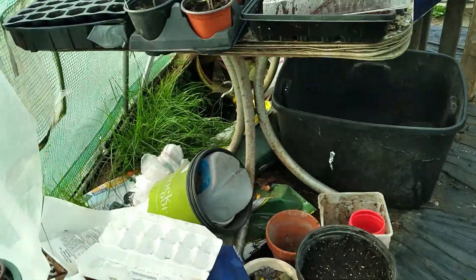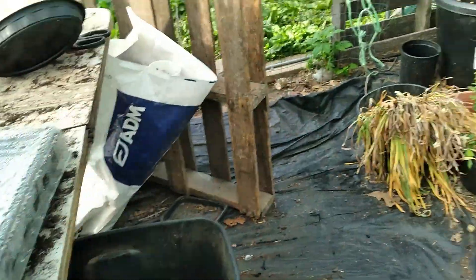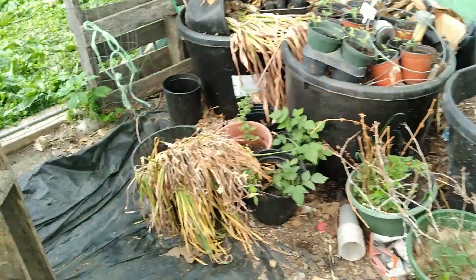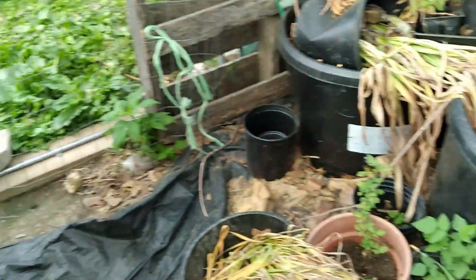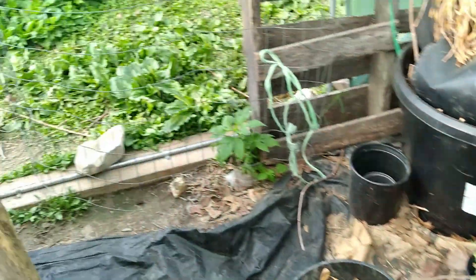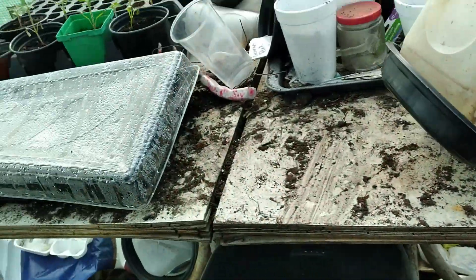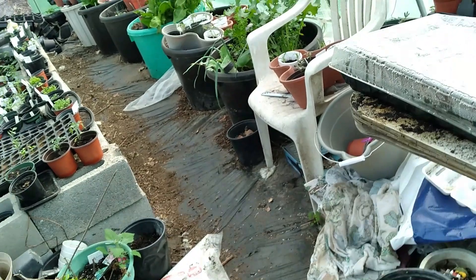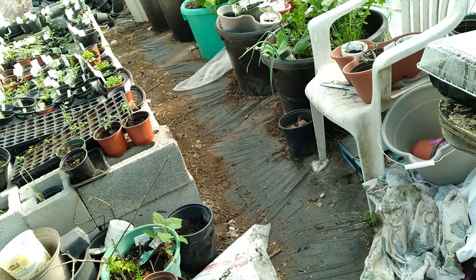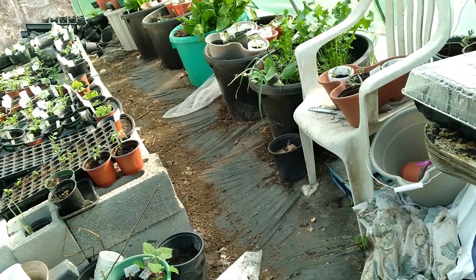So that is a greenhouse tour for this Monday. I hope you have a great day, and of course I need to figure out where I want the raspberries planted as well. I hope you all have a great day — be blessed, and thank you for visiting my channel. Please be sure to like, share, and subscribe. See y'all later, God bless!